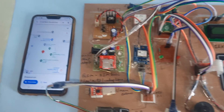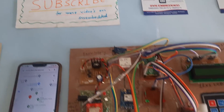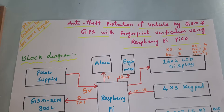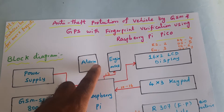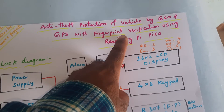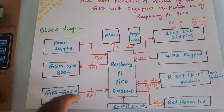Hi, we are from SVS Embedded. The project title is anti-theft protection of vehicle using GSM, GPS, and fingerprint verification, and also keypad verification using Raspberry Pi Pico.